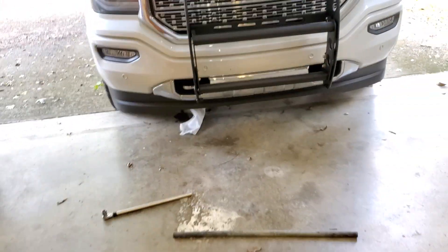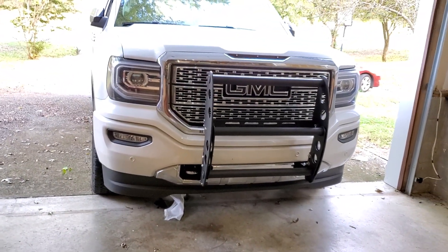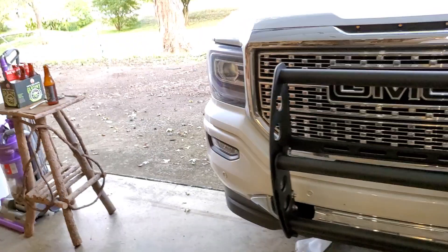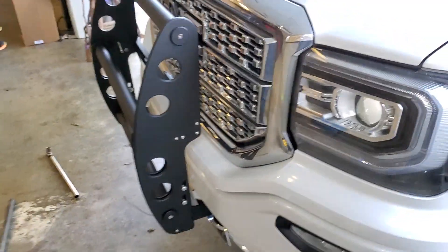I'm hoping there's some other mounting hardware that used to be used — I've seen it in pictures on the website — and maybe this was a cost-effective trial run. Hopefully we can do something, because as much as I love this product — and it does look awesome — it would be mighty nice if it was actually functional.